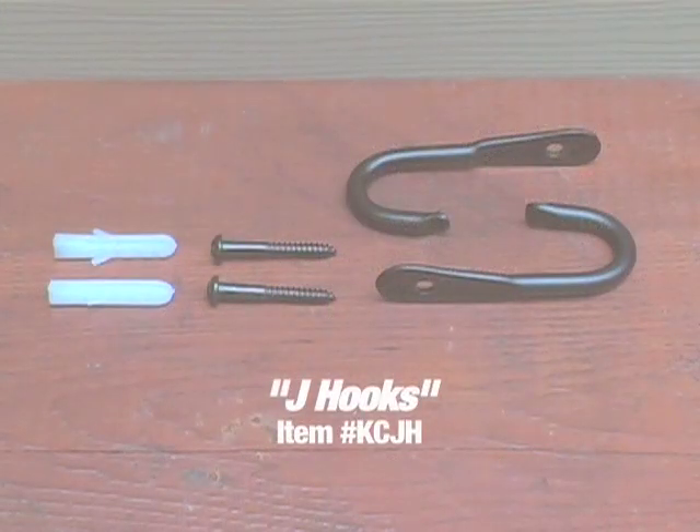J-hooks come with their own hardware, but once again, be sure you check with your home improvement store to be sure that this hardware is strong enough for your particular surface. Thank you so much for watching.